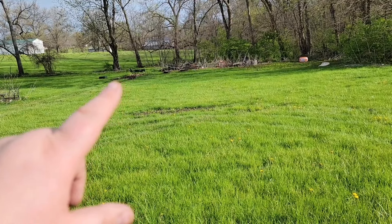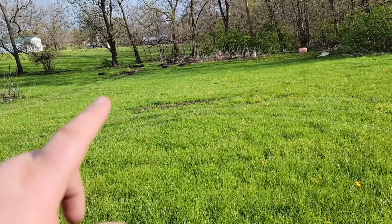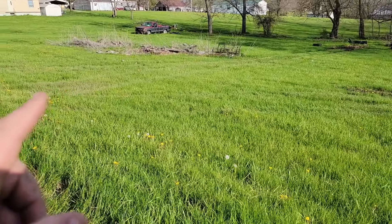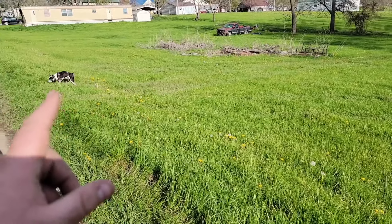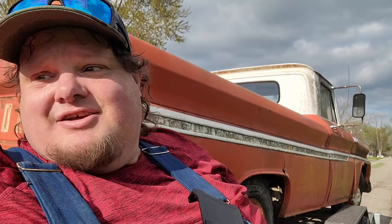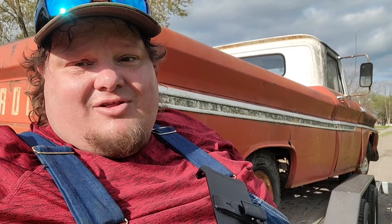Right there is where this truck sat for the last 25 years. They drug it all the way up here. We worked and worked and worked — Henry included. And there she is. It's been a long, hot day — almost in the 80s today — but we definitely got this thing reloaded up. It's mine. Let's get heading back north. Absolutely stoked to have this truck up here. Let's get her back to the shop and get to working on it.